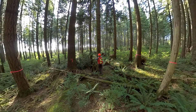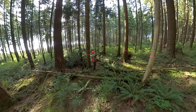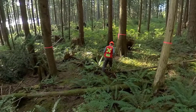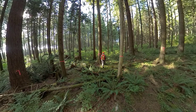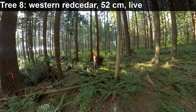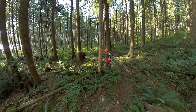Tree number seven is a western hemlock, 34 centimeters in diameter. Tree number eight is a western red cedar. Tree number nine has a DBH of 52 centimeters and it is a live tree. This was a western red cedar — it is also a snag. Tree number nine, this was a western red cedar, it is also a snag.